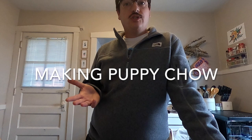Hey guys, how's it going? Hope everyone is doing well. Making a new video, changing it up — we're not doing coin counting or anything like that. Today we're going to be doing some cooking, and today we're going to be making puppy chow.